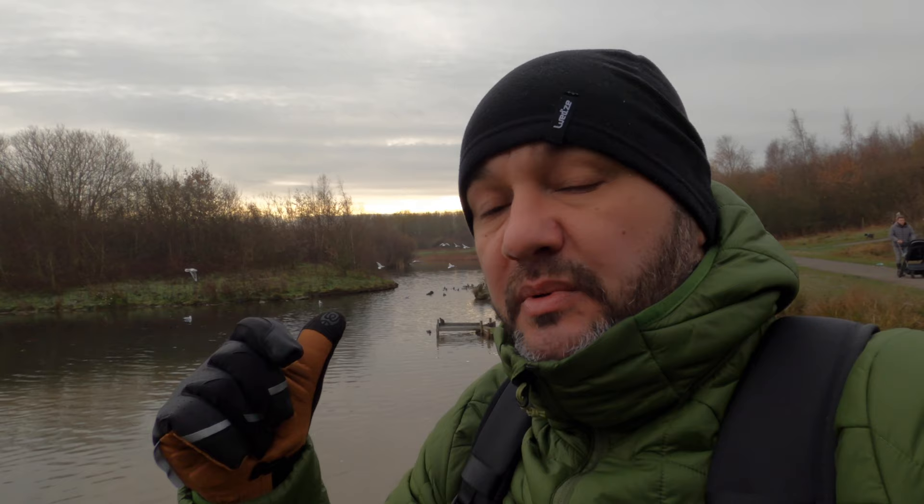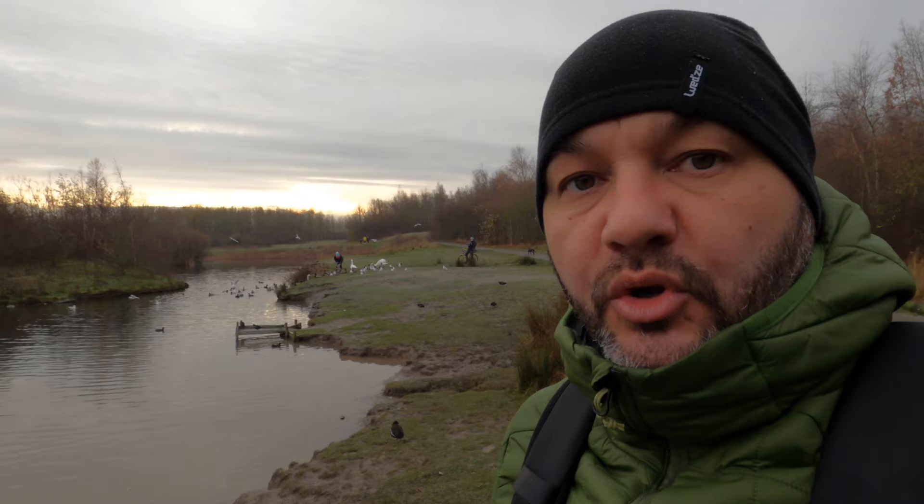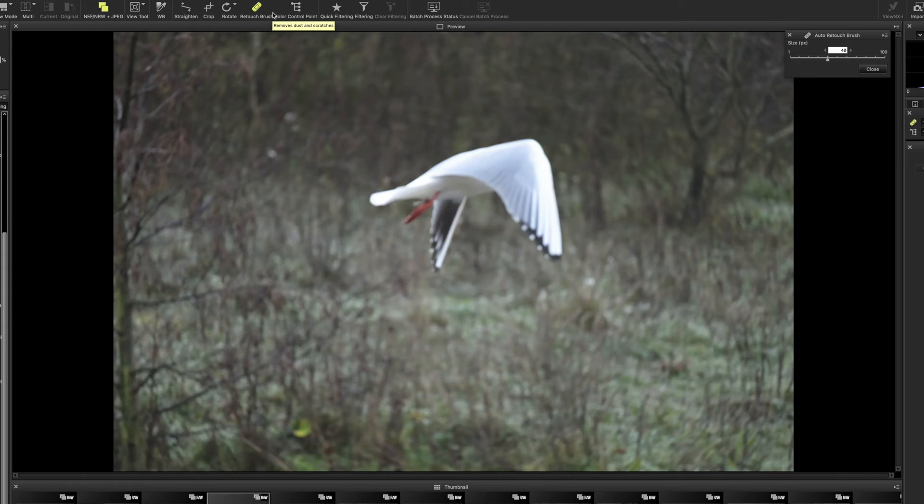That's reminiscent of the D500 when I used to use it — the tracking was phenomenal and this has been really good. Obviously trying to hold it out in front of the GoPro so you guys can see is really difficult, but when you hold it up to your eye the hit rate is so much better. Don't forget about using single point autofocus in continuous mode as well — you'll probably get 100% hit rate every single time. We're going to head back and look at the images on the computer.